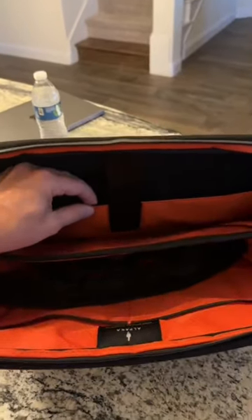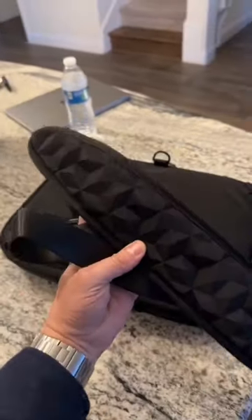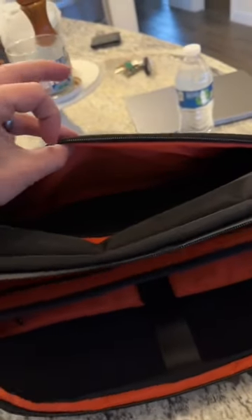Definitely makes it pop where you can see what your tech is in there. You also do get a shoulder strap. Very cool design. On the outside, you do get a zipper for extra space.